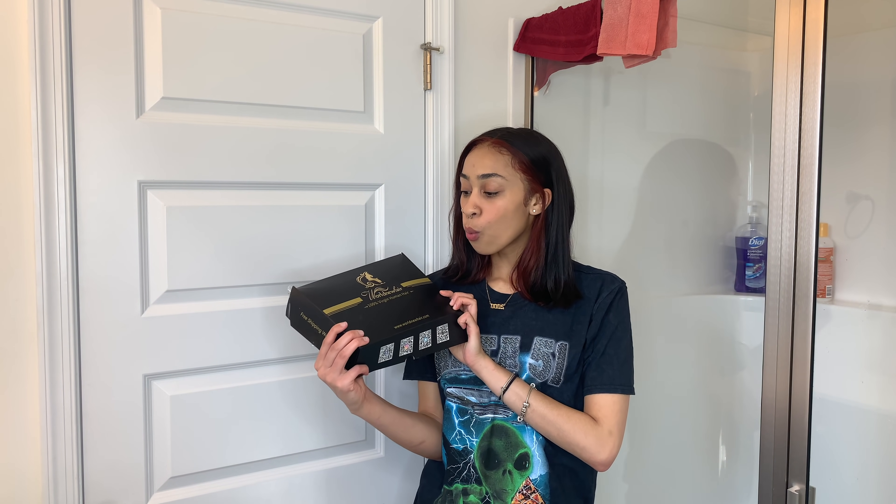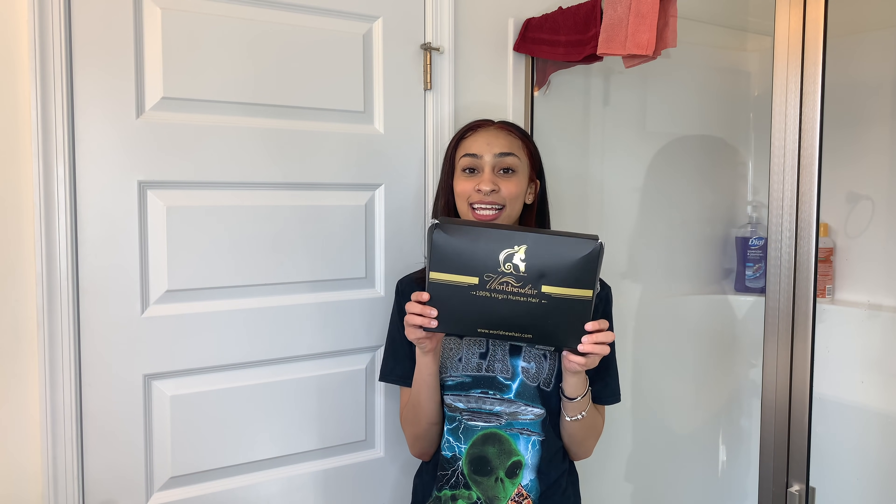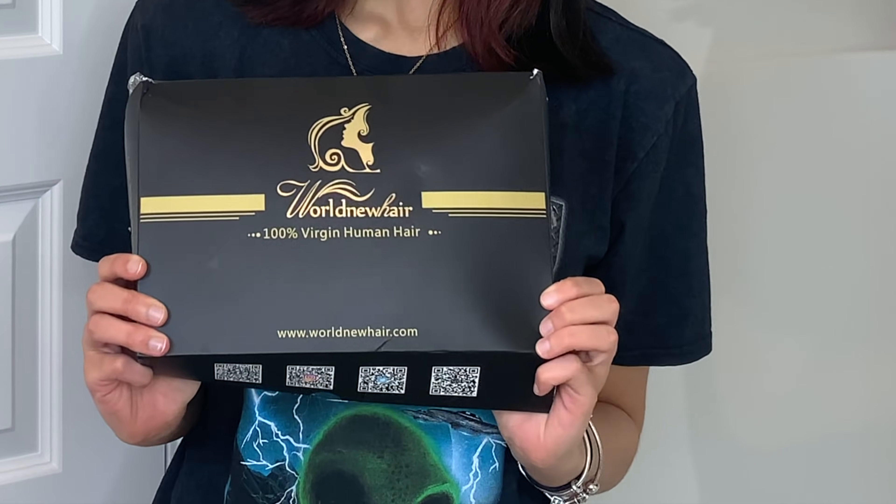The wig that I'm going to be doing today for you guys was sent to me by World New Hair. Thank you World New Hair so much for this wig. I'm super excited to do this for you guys. The link to their website will be in my bio, so check them out.